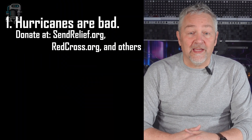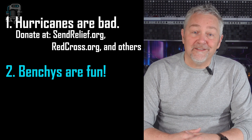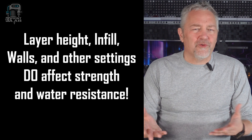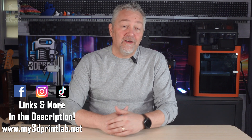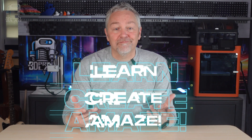What did we learn today? First, hurricanes are bad — please help out if you can with one of the many relief organizations out there. Second, benchies just keep being fun. And last, PLA absorbs water before and after it's printed. But layer heights, walls, infill — all those great settings we use to make our prints stronger — they also make them more water resistant. It's not a groundbreaking study on the effects of dihydrogen monoxide on polylactide thermoplastic polyester materials, but I think it's worth noting, especially as it relates to the use of PLA with any type of food. I'll leave that discussion for another time. I'll see you next time in the lab as we continue to learn, create, and amaze.